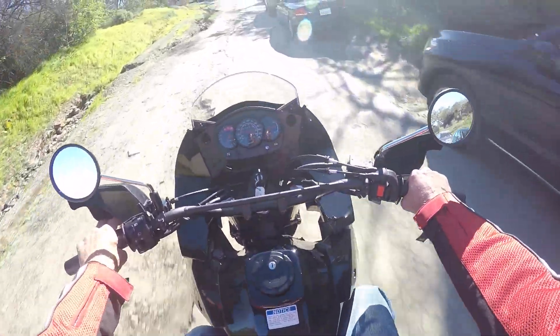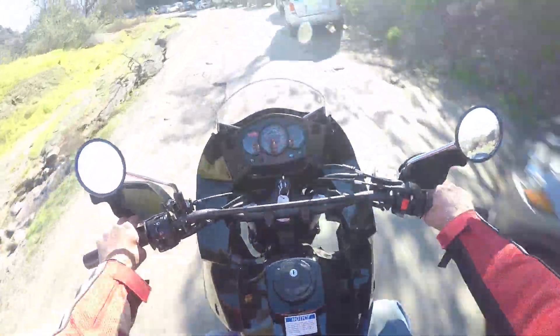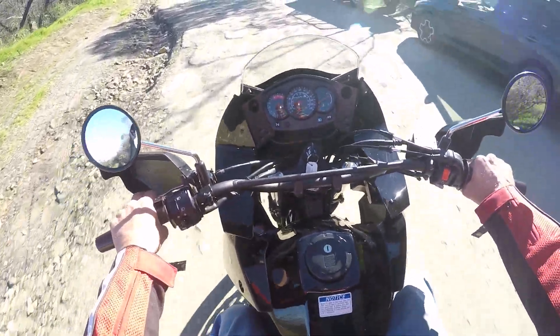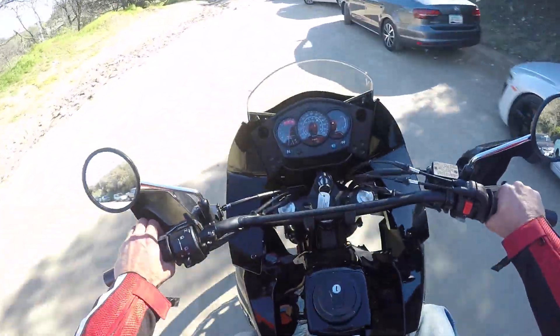Oh boy, I missed this. I mean that. Off-road beats you up, but it's fun, damn it.